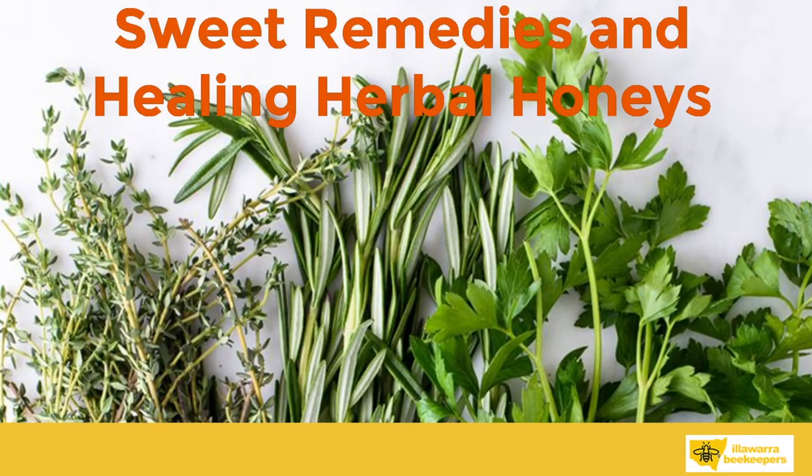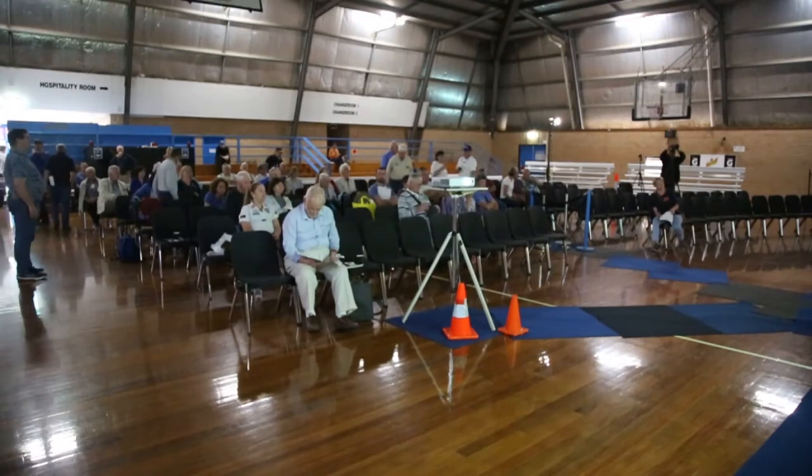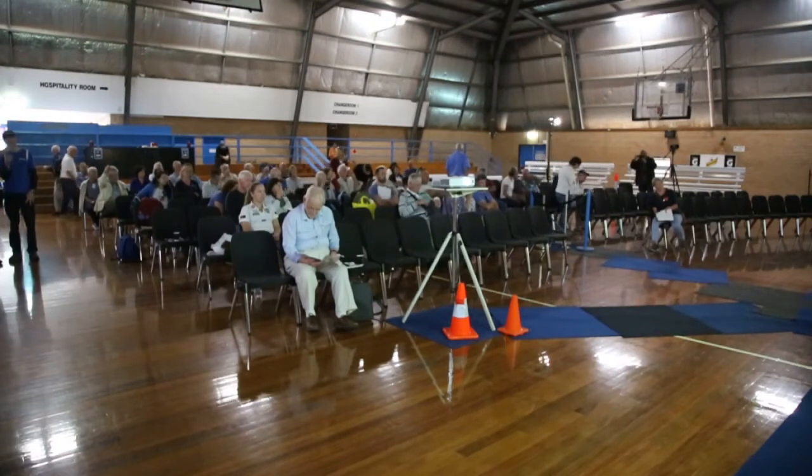Our next speaker is the president of the Illawarra Beekeepers, hence my boss. She is a very, very active president of this club. She helps out on training courses and she runs a very successful school holiday program on bees and pollination for 8 to 12 year olds.